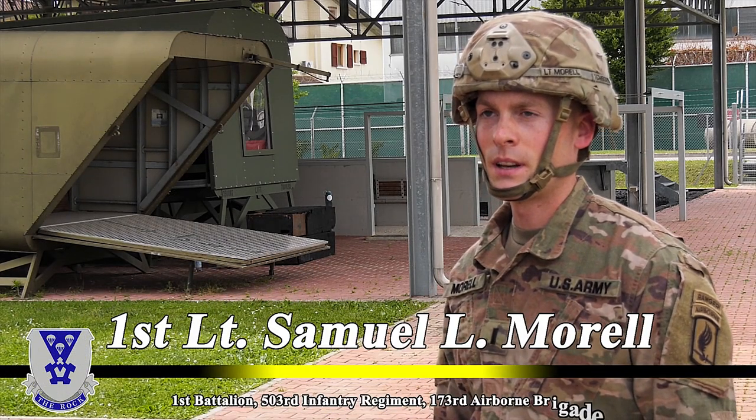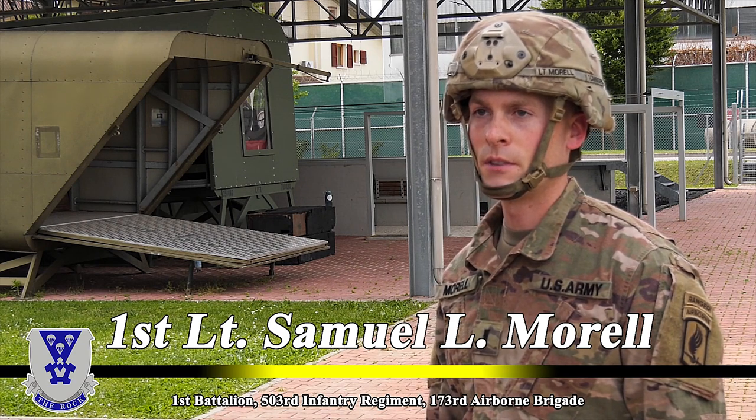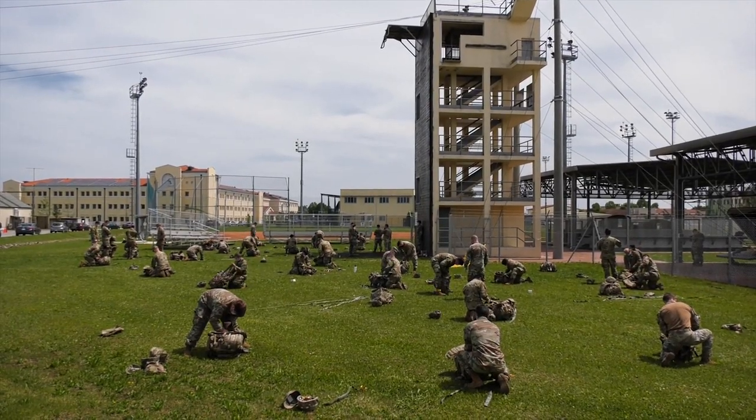First Lieutenant Samuel Morrell, Battalion Air Operations Officer for 1st Battalion 503rd of the 173rd Infantry Brigade Combat Team Airborne, stationed in Vicenza, Italy.